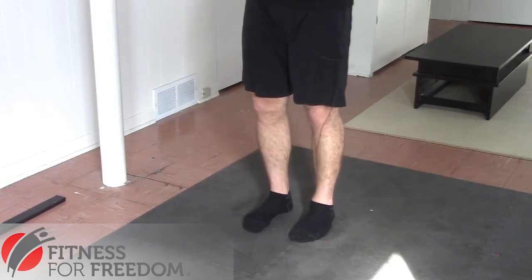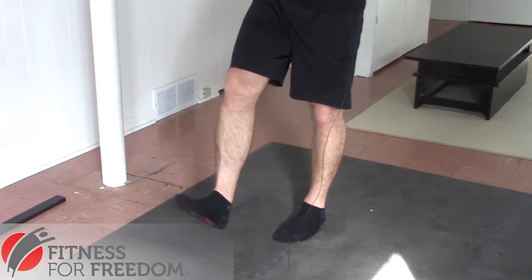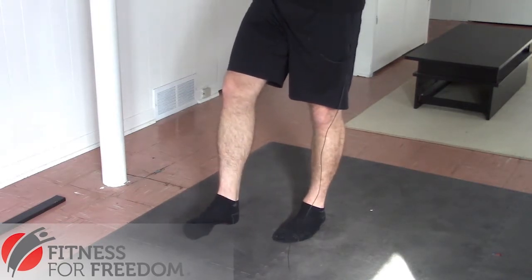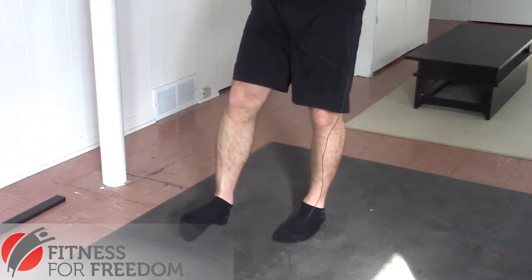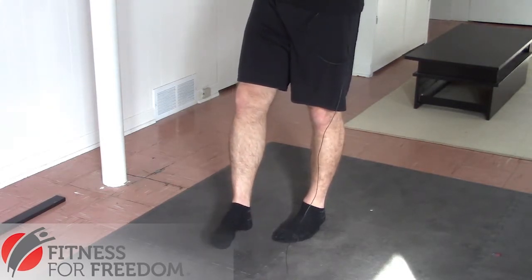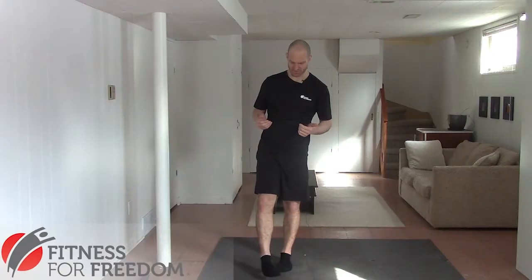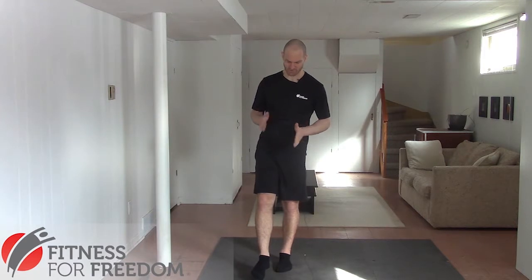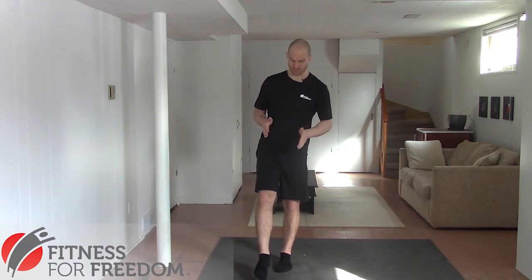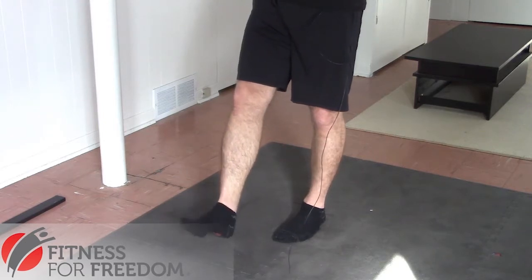The ankle is really interesting because it moves in all different types of directions. You can dorsiflex it, plantar flex it, we can invert it and evert it. Even though it moves in all of these directions, we really want to keep it as stable as possible when moving it laterally from side to side. That's usually a movement we want to limit — we're really interested in moving our foot forward and back, because that's where most of the mobility is most important.